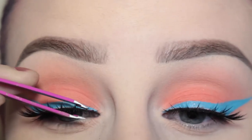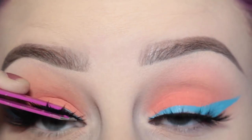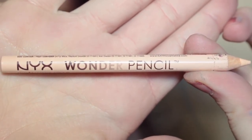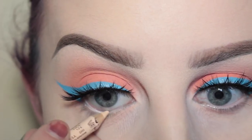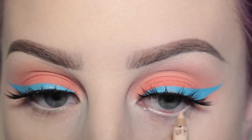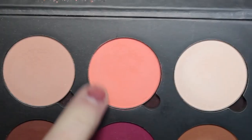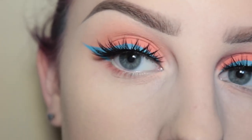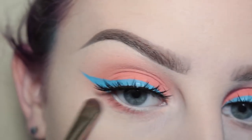These are House of Lashes Iconics. Next, using the NYX Wonder Pencil, I'm applying that to my waterline. Then with a Japonesque smudge brush and more of the shade Lock Bridge from Suva Beauty, I'm applying that to my lower lash line.